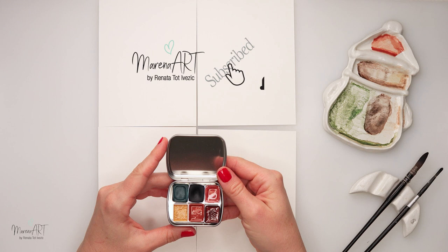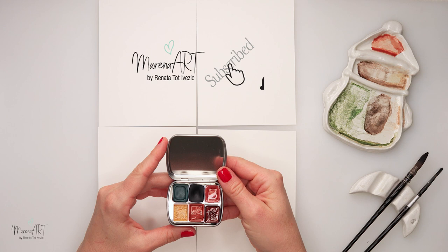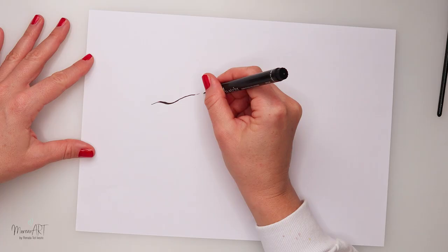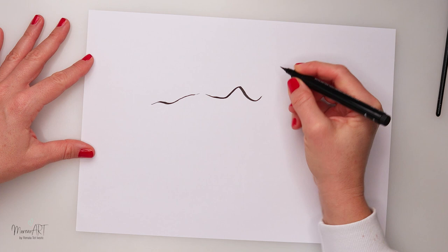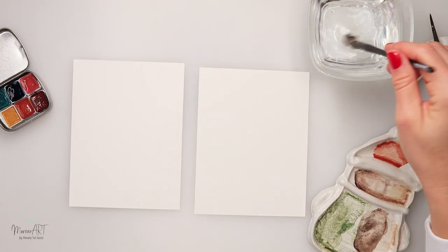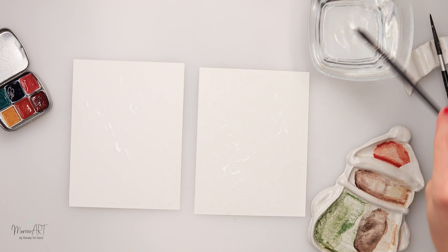I will also be using these watercolor sets — Sky — from my own watercolors. They are now available in my shop, but more on that a little bit later. I'll also be using this Etcher ink pen, which is a brush ink pen, so it has a different tip than an ordinary ink pen and with it you can achieve a thinner and a thicker line in one go. Of course, if you don't have such an ink pen, you can use just a regular brush and black watercolor.